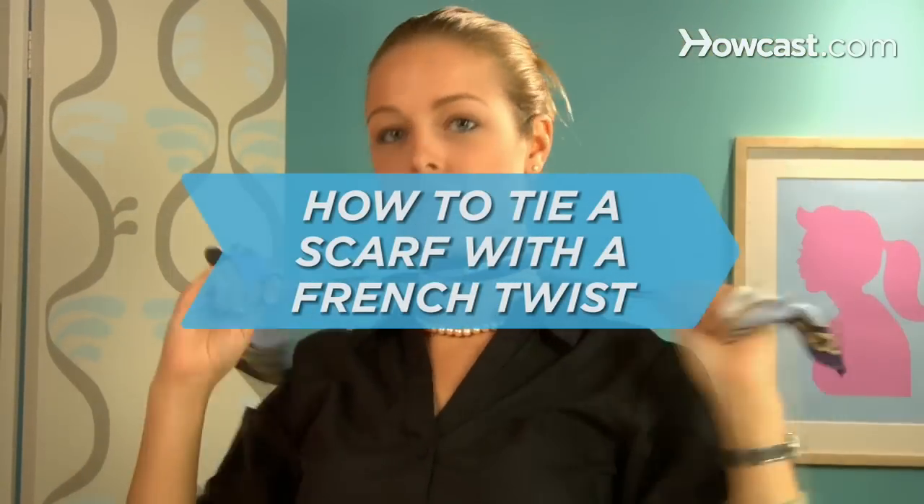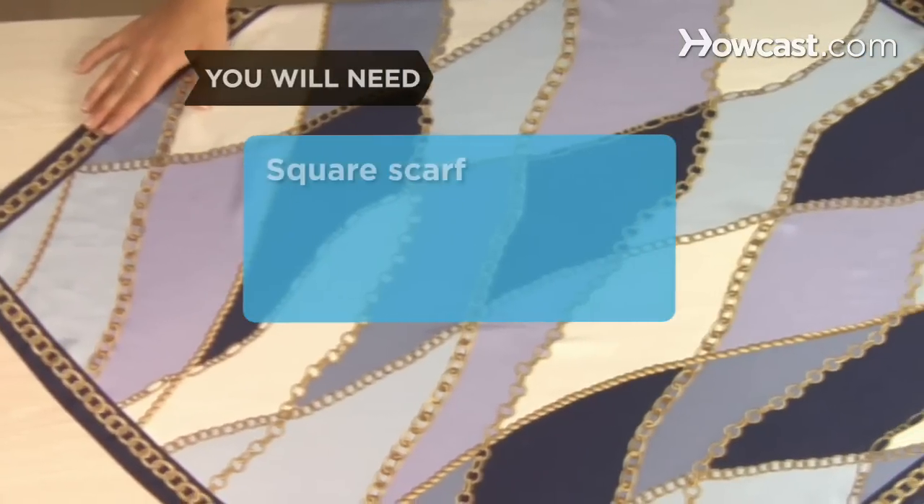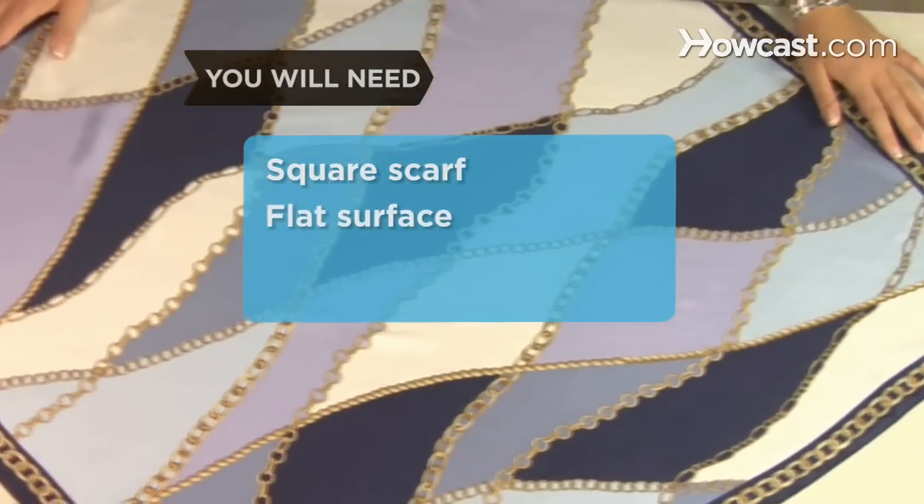How to tie a scarf with a French twist. Let's twist again, this time with a pretty necktie. You will need a square scarf and a flat surface.